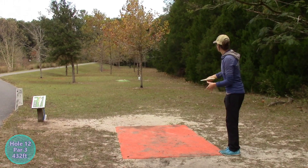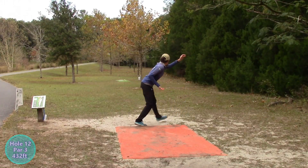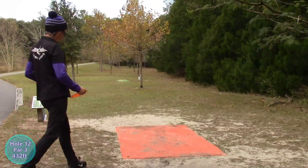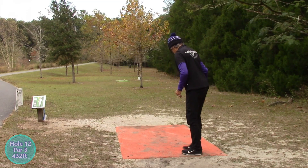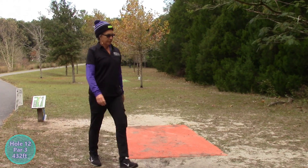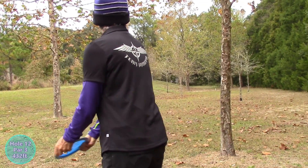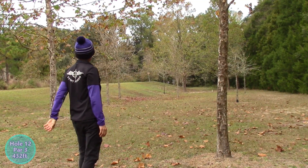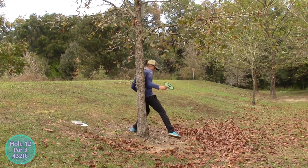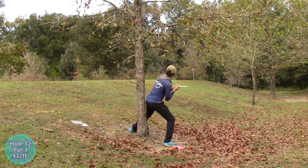Looks like Hannah's going with the backhand, going with that straight line as well. What a sweet line — it risered out a little bit, but I think that hill will keep her in bounds. She'll be snuggled up against a tree but she should have an upshot. A little lower than she wanted, but it's not a bad angle for the basket — she should be able to skip it up there. I think that turned out pretty good — she'll be on a little bit of an incline but she's within the circle. This one ended up tricky — she's got that tree to deal with. She's got a pretty good flick shot.